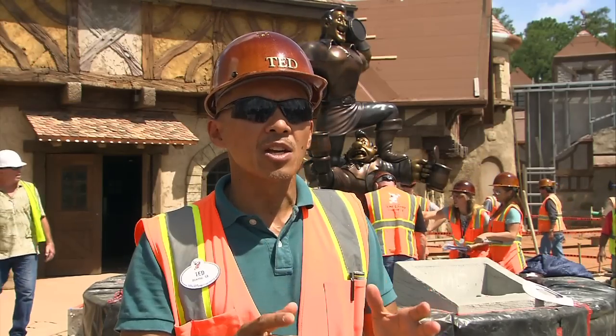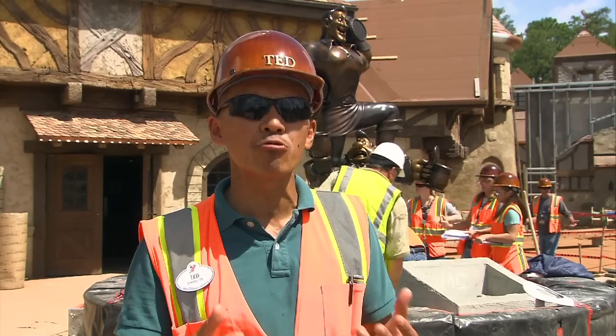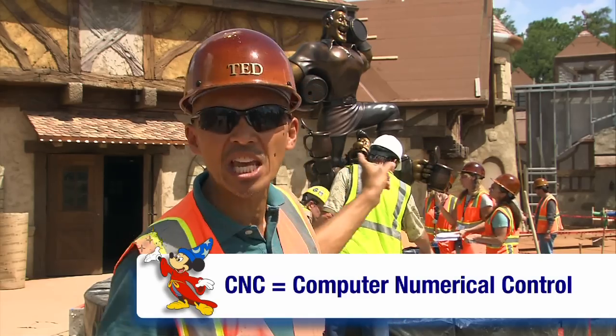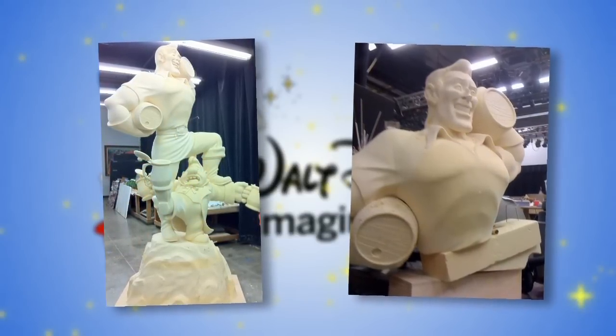And when we buy off on that, we scan him three-dimensionally. From there, inside the software, we'll clean him up some more. And when we have a clean 3D model of him, we then have him milled using a CNC machine — actual size of what you see here, but in foam. We have even more WDI sculptors come in and give the finishing touches.